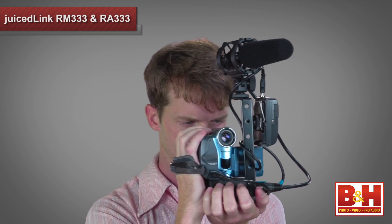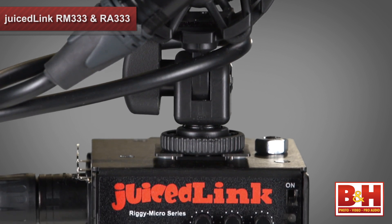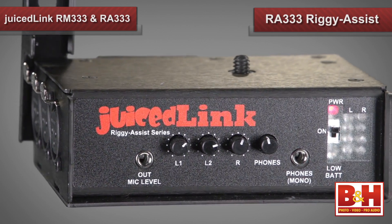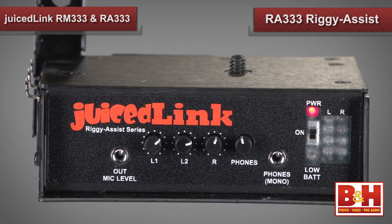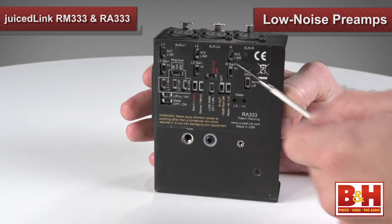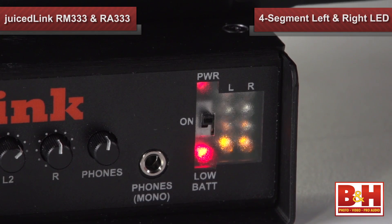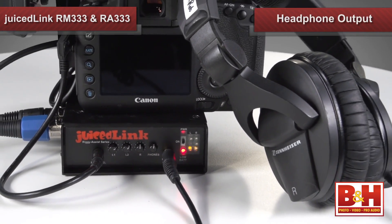The RM333 Rigi Micro is also the perfect size for smaller consumer camcorders with mini jack microphone input. And it can be used to add low noise preamps to audio recorders such as the Zoom H4n, or you can add XLR inputs to the Sony PCM D50. If the Juiced Link RM333 Rigi Micro sounds perfect for your needs but your camera doesn't have meters visible while recording or headphone monitoring, you can still take advantage of most of these features with the new Juiced Link Rigi Assist RA333. The Rigi Assist also features three XLR inputs, low noise preamps, the audio bracketing feature, and selective power down. It also includes four segment left and right LED meters, which can be calibrated to the camera, plus a headphone output, as well as AGC disable for cameras lacking manual control.